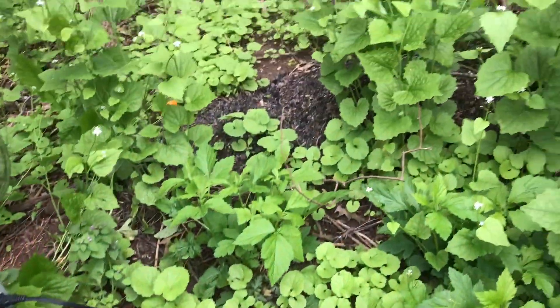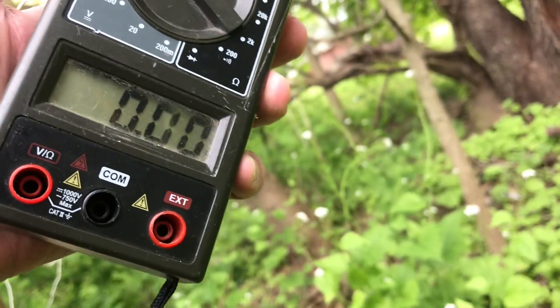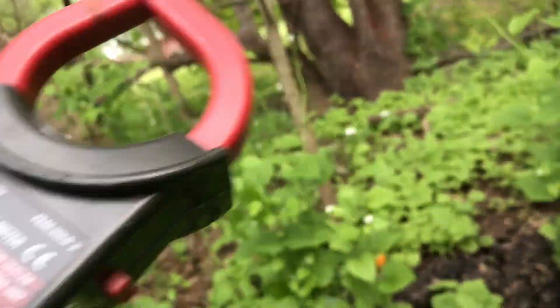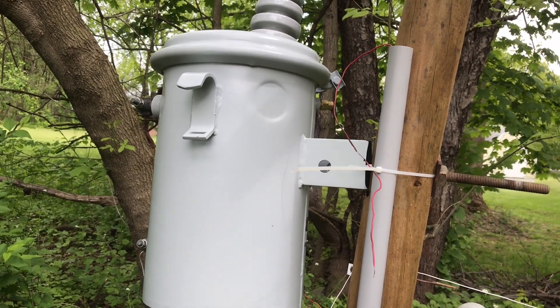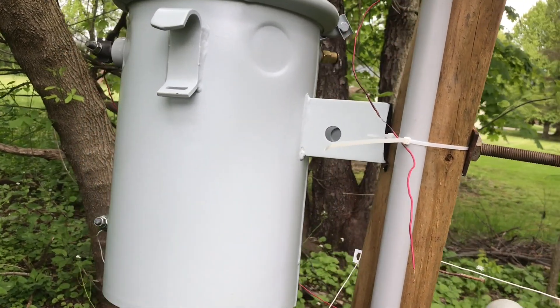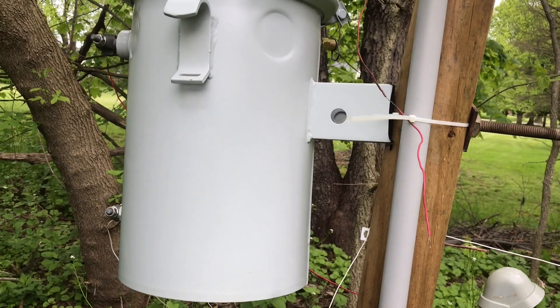Now, if I turn the space heater off, you'll see it's not even measurable. That's quite impressive — these transformers are wound very well. That's because power companies would not accept any high-loss type equipment on their lines. Very incredible. Doesn't even measure.